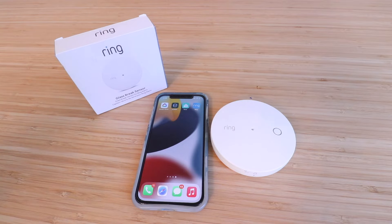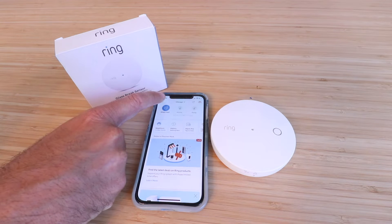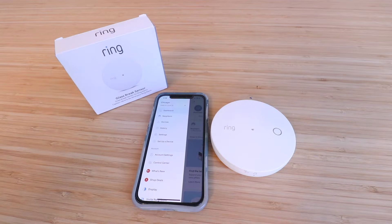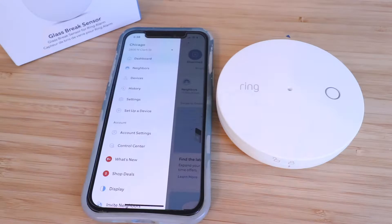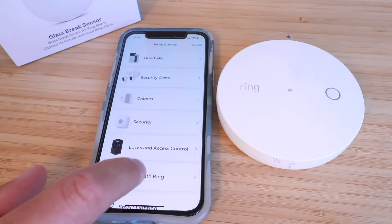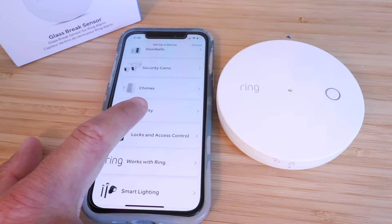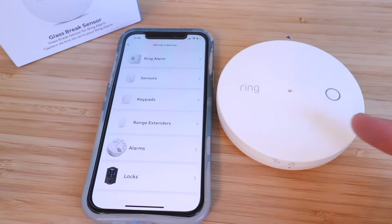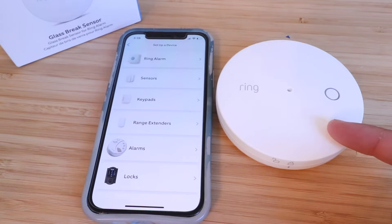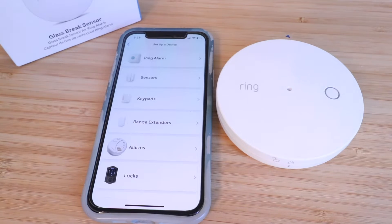We've already got the base station installed and we've got the Ring app downloaded. So once you do that, go into the Ring app and go to the upper left hand corner menu button, then click on 'Set Up a Device.' Remember, in order to set up the glass break sensor, you already need to have your Ring alarm base station installed. If you haven't done that already, go ahead and do so.